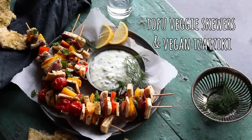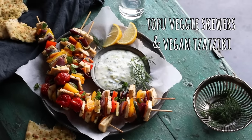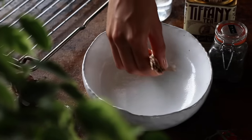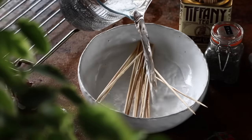For the first recipe, we're making some delicious tofu veggie skewers together with a wicked awesome vegan tzatziki sauce. We're going to be baking our skewers in the oven, but you could also barbecue them if you'd like. Because the skewers are made of wood, they do tend to burn. One way to prevent that is to put them in a bowl, pour over cold water, and let them soak for about 15 minutes.